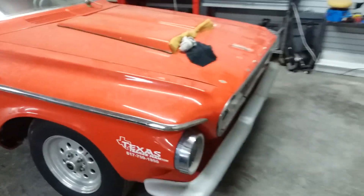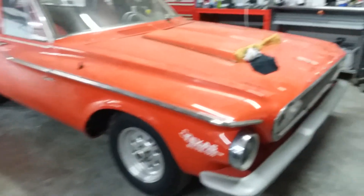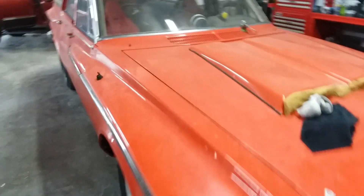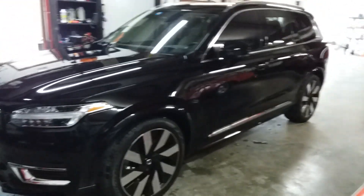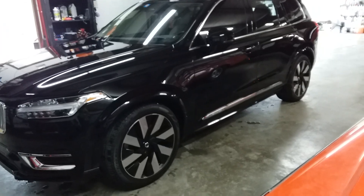I was going to have the Charger sitting in here at the same time — didn't work out, because this rolled in now. So I'll get that for next week. But let's get started on the Volvo XC90. We'll give you an update a little bit later. Thank you, folks. Bye.